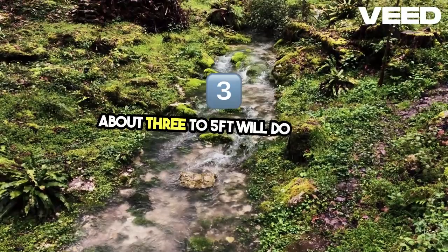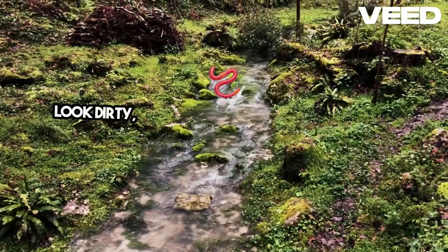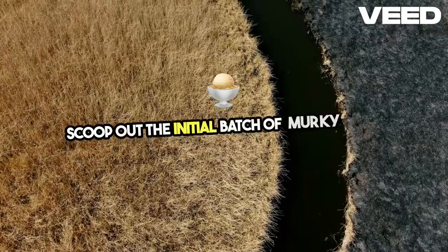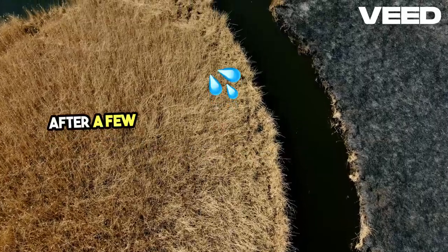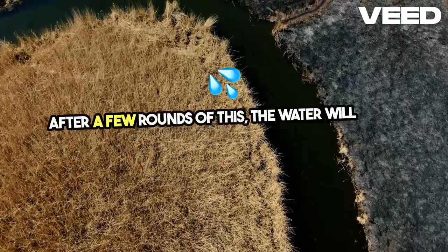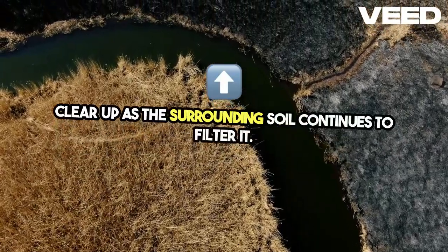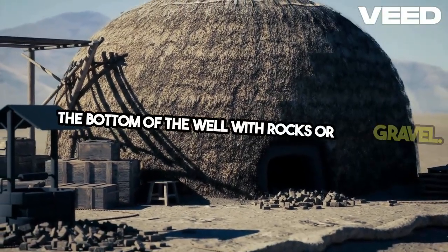About 3 to 5 feet will do the job. Now, the water that first seeps in might look dirty, especially if the soil is muddy. Don't worry — scoop out the initial batch of murky water and give the well time to refill. After a few rounds of this, the water will begin to clear up as the surrounding soil continues to filter it. For an added layer of filtration, you can line the bottom of the well with rocks or gravel, which helps keep sediment from getting into your container.